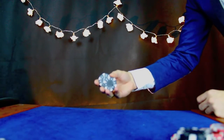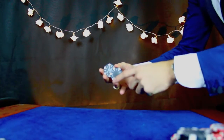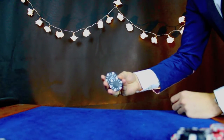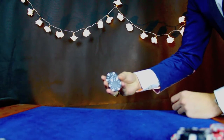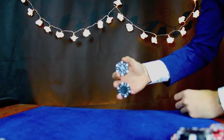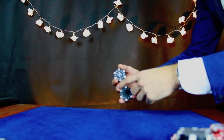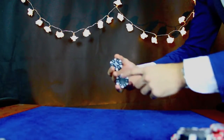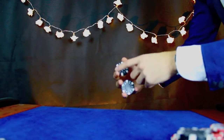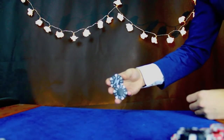Then your thumb is going to rest on that chip here. So you've got ring finger and thumb now supporting that chip. Your pinky is going to come over to your thumb. Then basically what you want to get is your pinky finger and your middle finger to be opposite on that bottom chip, with your ring finger forming a triangle. The top two chips are just going to be supported by your thumb and your index finger.